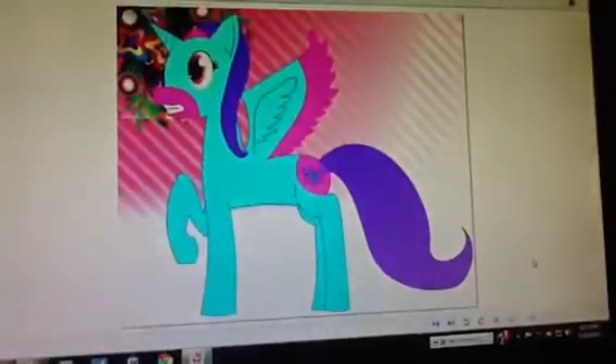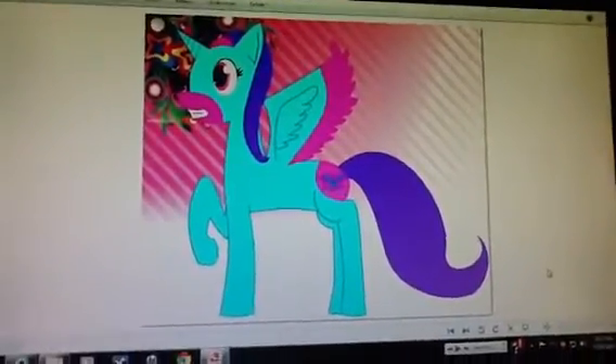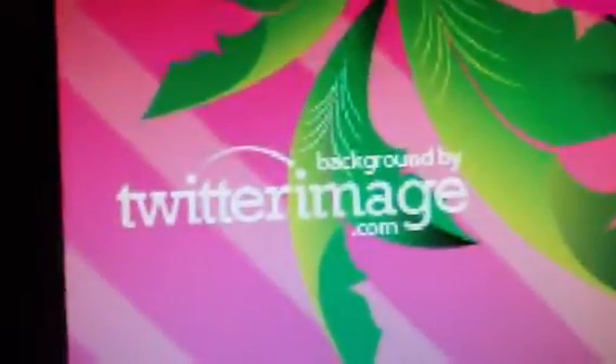And this is another background I created — I didn't draw the background, I just drew the pony. It belongs to its rightful owner — Twitter image background or whatever. There's the same picture without a background.